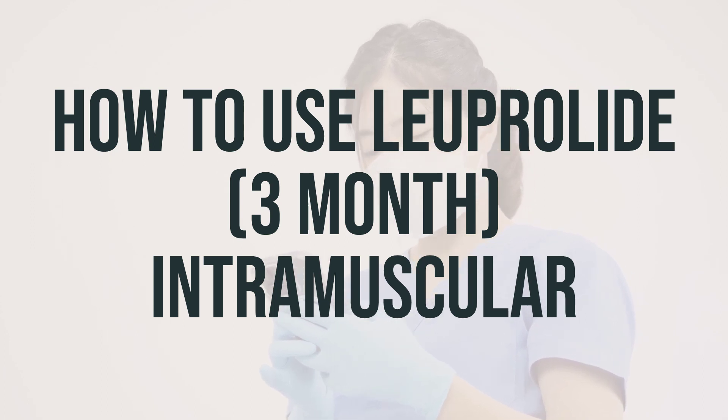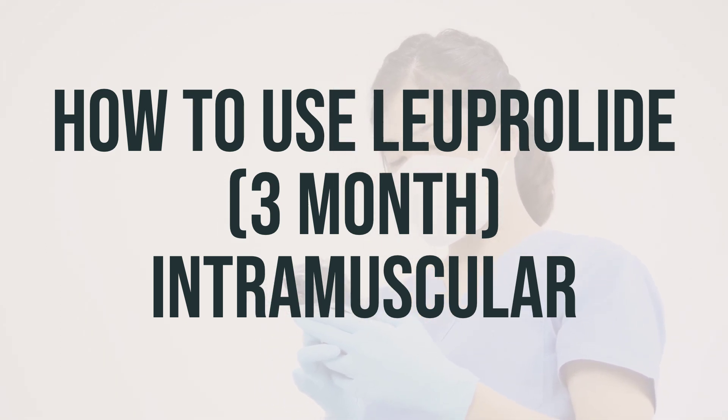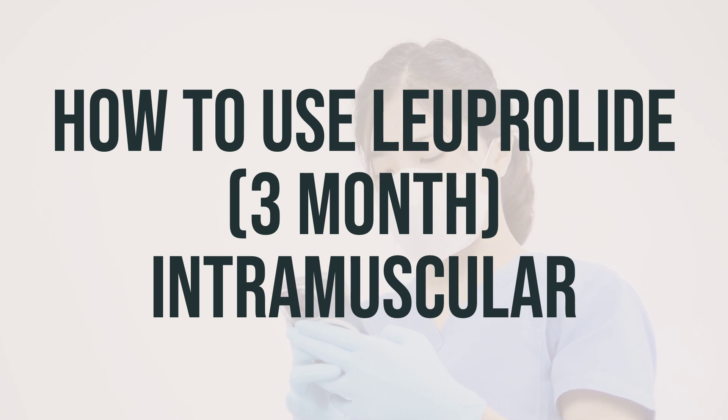Before you start using Luprolide, make sure to read the patient information leaflet from your pharmacist. This medication is given by injection into a muscle by a healthcare professional, usually once every three months. The product slowly releases the medication into your blood over a three-month period.